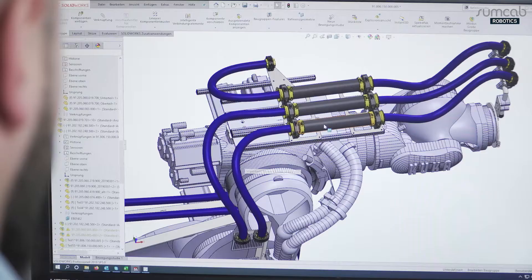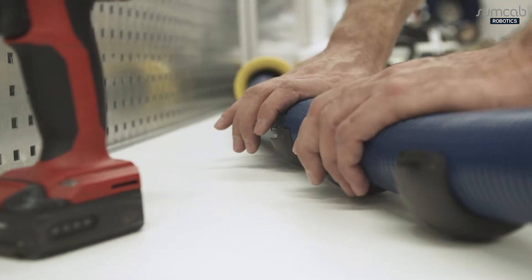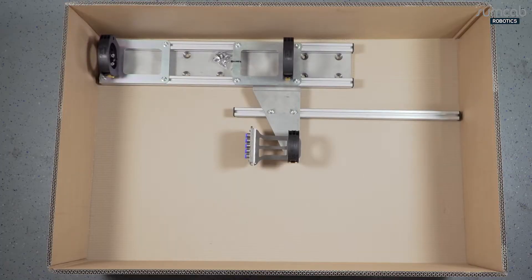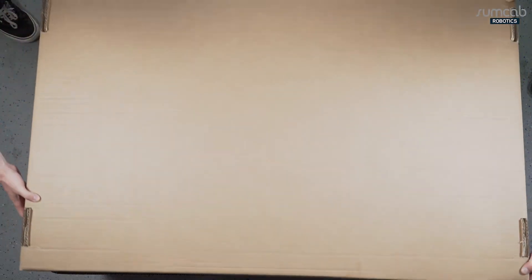We provide our clients with the 3D simulation data for virtual factory planning, to ensure safe transport and optimal allocation of assembly space at the assembly site. All the installation components for each robot are carefully packaged and individually labeled.